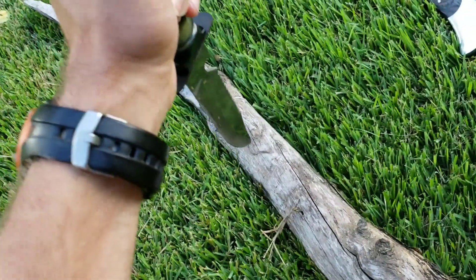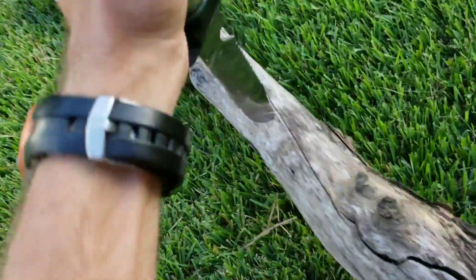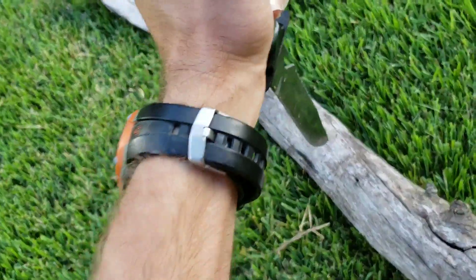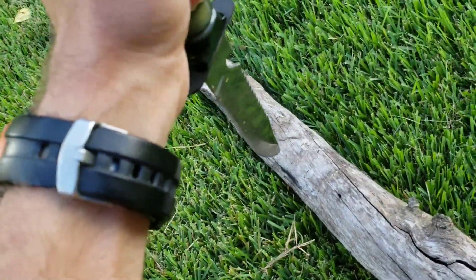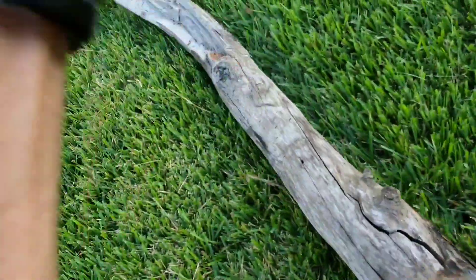I guess we'll go for the stab test. It has these little braces to keep you from stabbing yourself like I did. Three, two, one — oh there we go, that's a good one. It goes deep but not as thick as the other one did. Let's do it again — one, two, three — alright, that's a pretty good one.